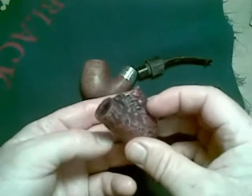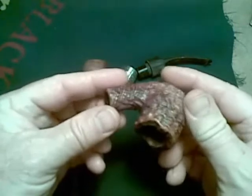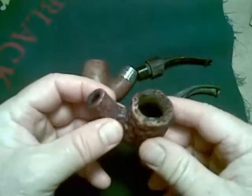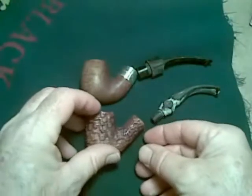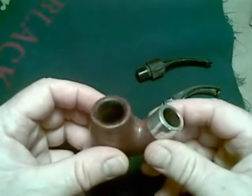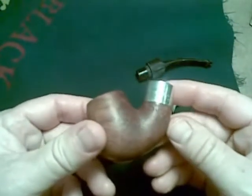This pipe has a sort of reservoir system, sort of like the Peterson. Nice sort of sandblast, rustic finish to it. The old Peterson is looking fairly flat. Let's see what we can do with that.